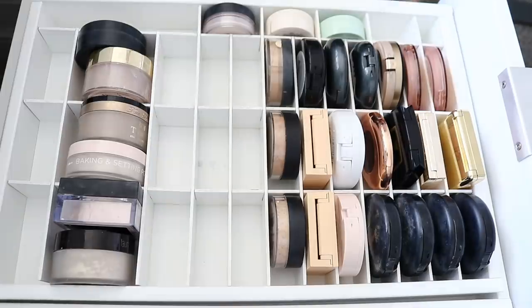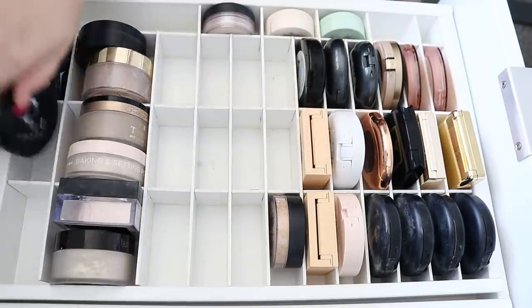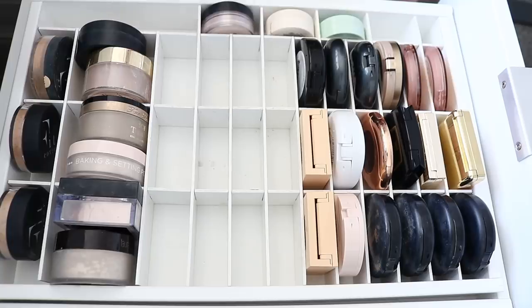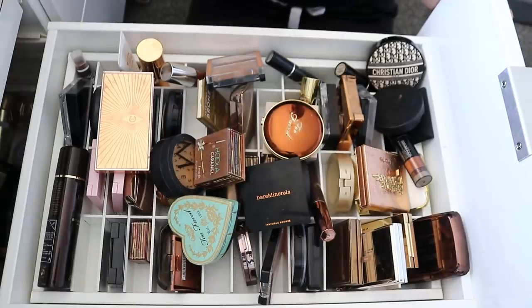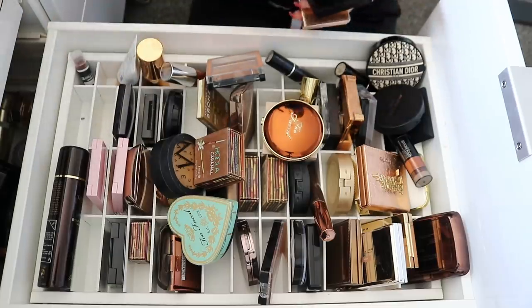I might just put all of these Fit Cover ones back here because they are a kind of mineral foundation. I wish I had something to fit in here — it's just so awkward to look at. So that's that, and then I have all of this stuff — I'll take it all out and be cutthroat once again with all of this.